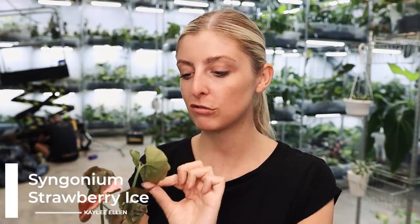Right then, first plant is this guy. This is just one of them — it doesn't represent this specific plant in this case, because some of them do. This is a Syngonium Strawberry Ice. It's not grown, guys. It just doesn't grow. I find a lot of these very, very slow. They don't improve very quickly.